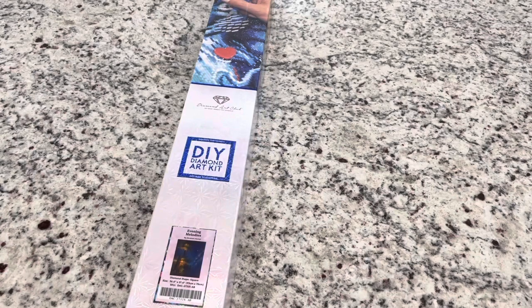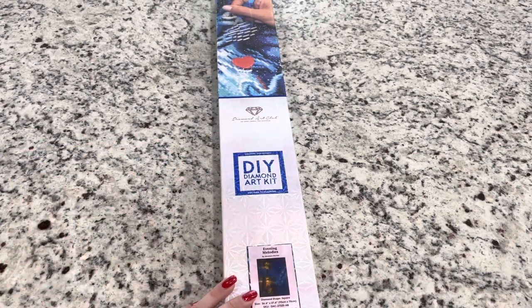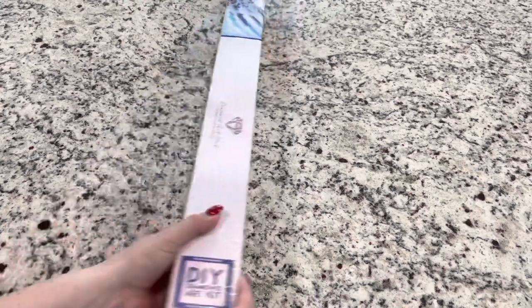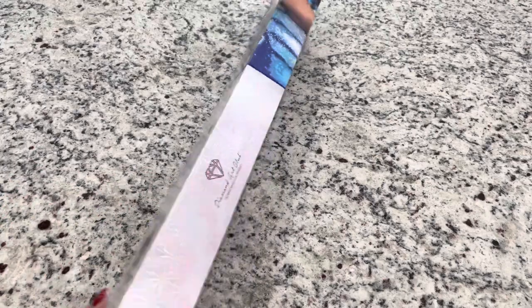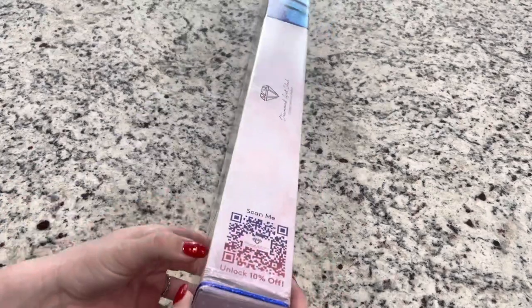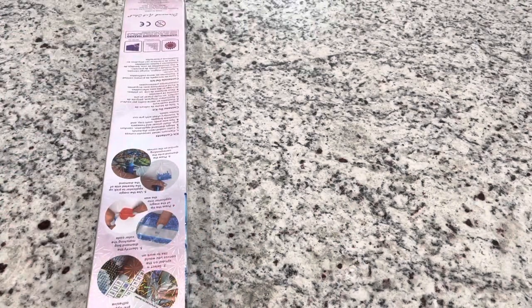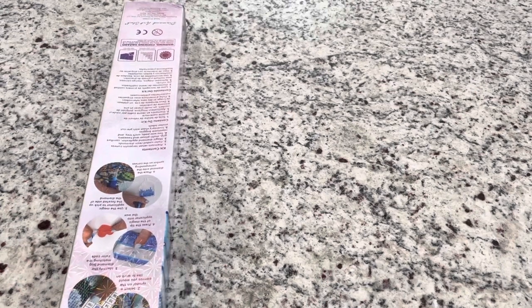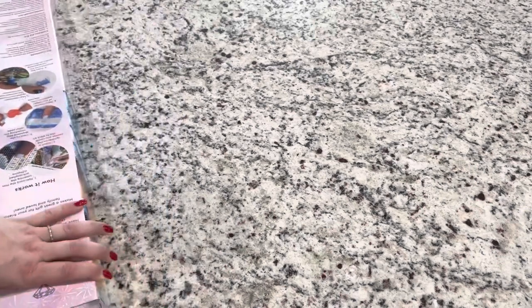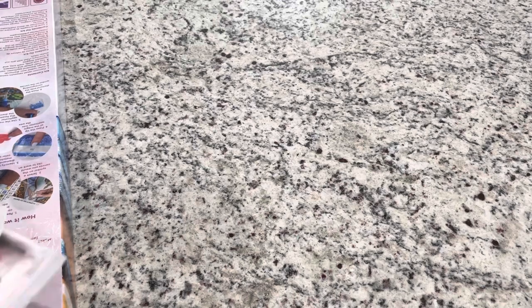With the Diamond Art Club box, if you're unfamiliar with them, they do have a blue square to tell you that this is a square diamond kit. This is your typical box - you've got your instructions, your kit contents, and down here you have a little QR code for 10% off. I do have an affiliate code, which is Emeralds 10, that can get you $10 off your first purchase. If you've never purchased there before, that $10 off is a good deal for you.